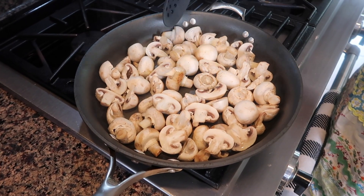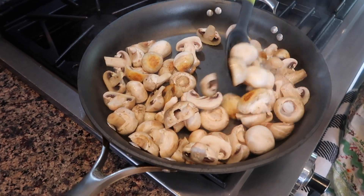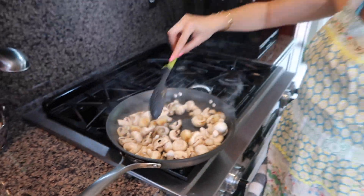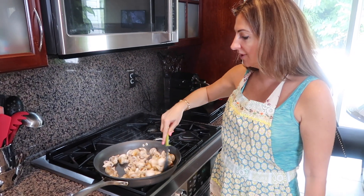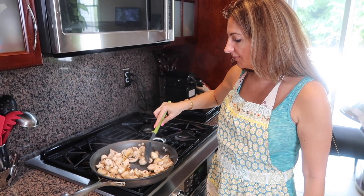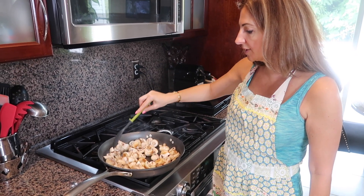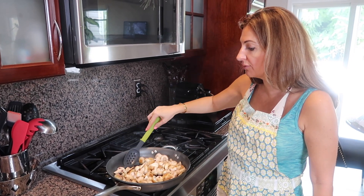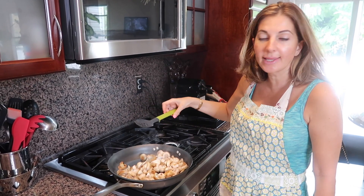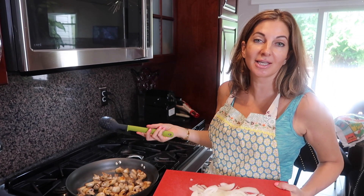I fried my mushrooms for about five minutes and did not touch them, so now they're kind of seared. Now I want to flip them to the other side. Try to get the other side seared also — just flip them and let them cook for about another two to three minutes until they're seared on both sides.